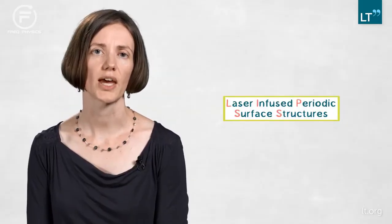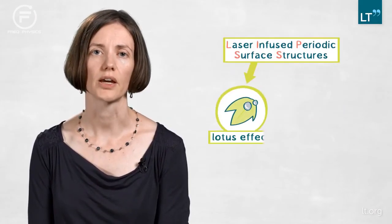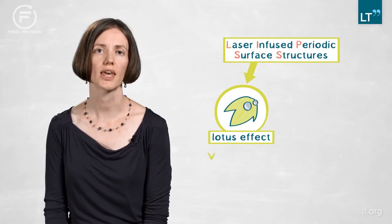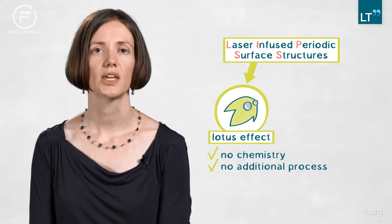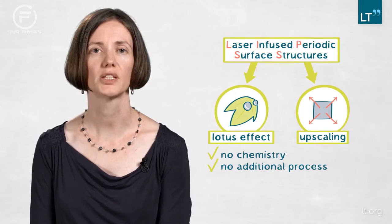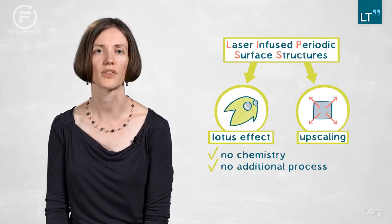One example of that: when you look at nanostructuring and the creation of periodic surface structures, you have the chance to structure the surface in a way that it's self-cleaning — like you know from nature from the lotus effect — and you can do that without using any chemistry or any additional process, just by using the laser light in a certain distribution and setup. You can even scale those processes to square meters, which opens up fully new possibilities for using such surfaces and maybe even creating new applications we can't think of today.